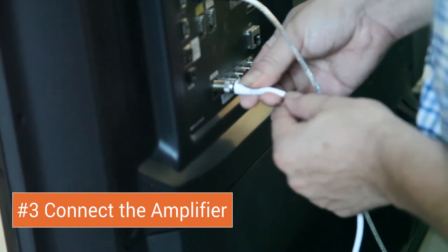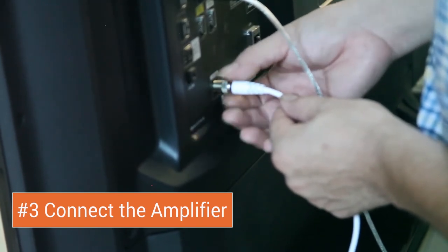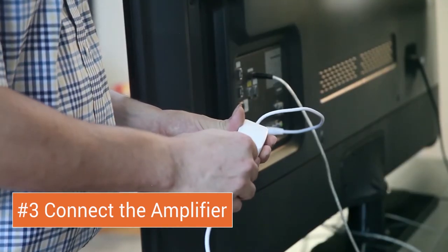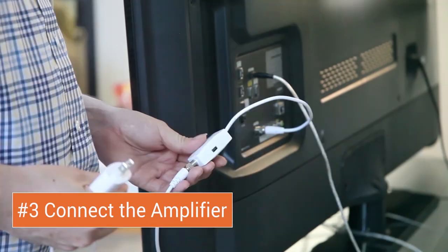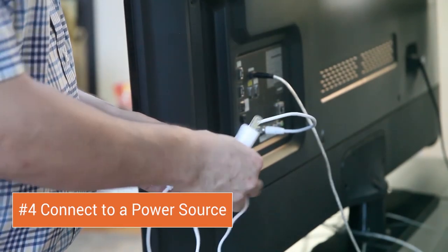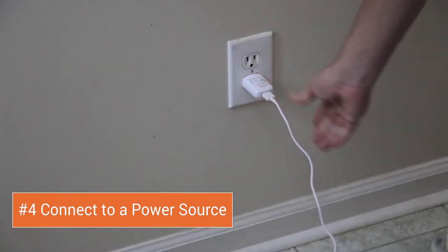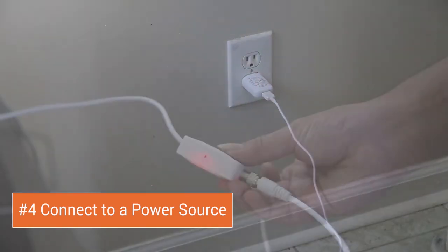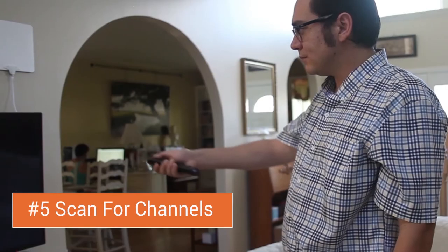Step 3: Connect the amplifier to the coaxial input on the back of your television. Then connect the other end of the coaxial cable running from the antenna to the amplifier. Finally, connect the included power source to a USB input or to a wall outlet. When you see the red light on the amplifier light up, you'll know that you're ready to begin scanning for channels.